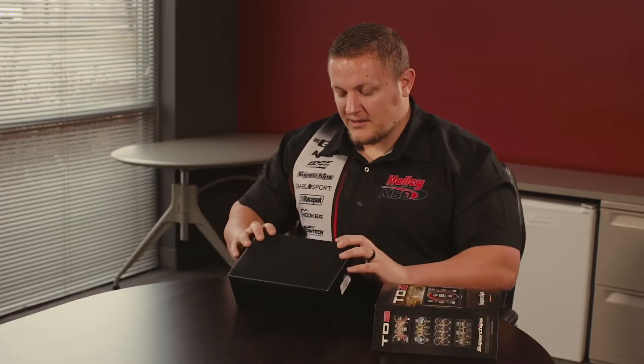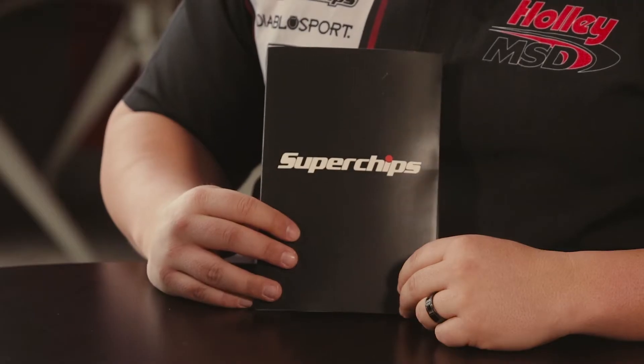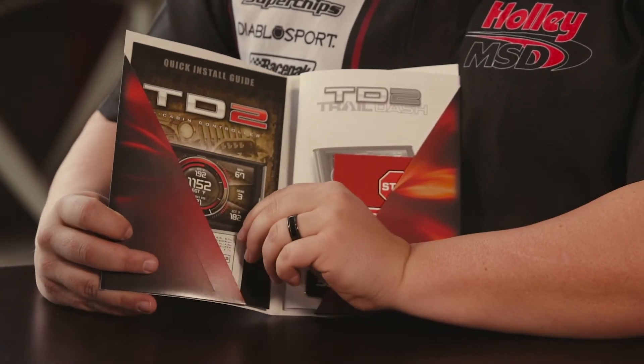When you get your Trail Dash 2, you'll notice it comes in great packaging. The first thing you're going to see is our product guide. This is the packet that comes in the Trail Dash 2, and I'll show you a little bit about what is contained here.